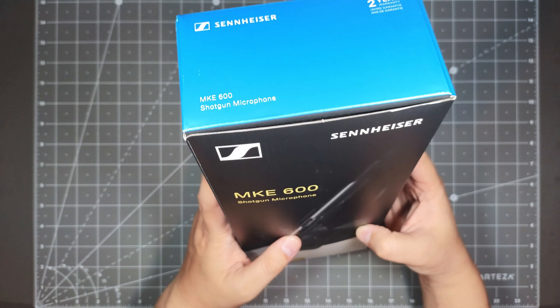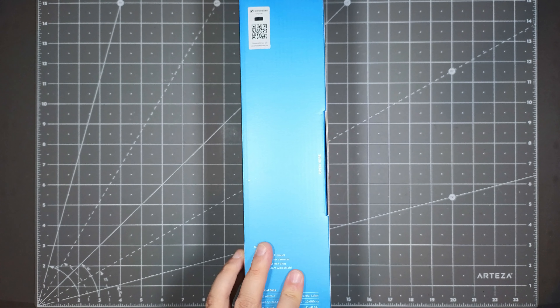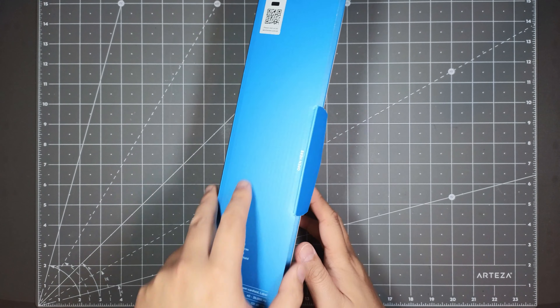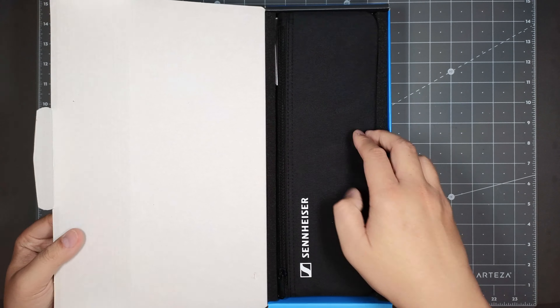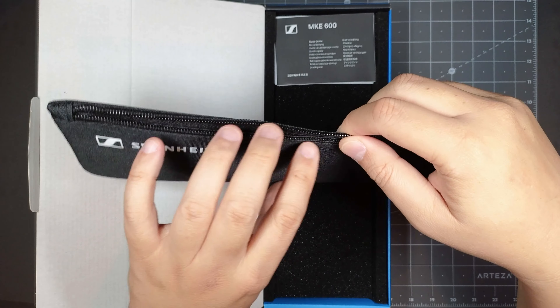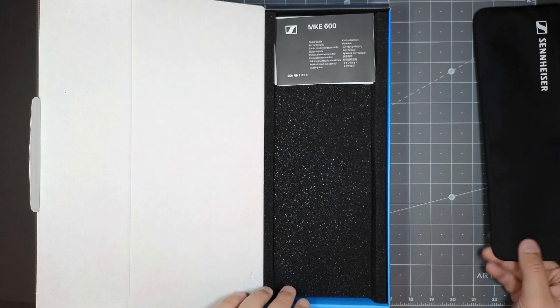So this is the retail packaging. Let's go ahead and open it up and see what you get inside. I know this microphone has been out for a while, but this is new to me — that's why I'm doing an unboxing. Upon opening, you get this nice little Sennheiser carrying bag with a zipper up front on the top. You pretty much put your microphone in here. It's a nice touch that they include this.